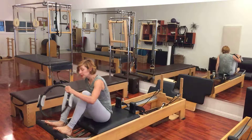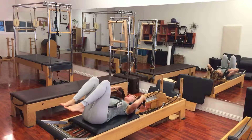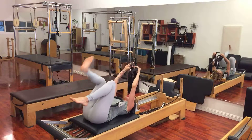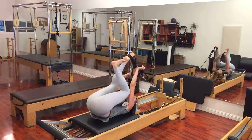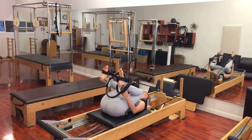Two heavy springs on the reformer. I lie on my back. Headrest is down so that when I go overhead I don't have that kind of pressure. I place my feet into the short loops of my straps, and then I place my magic circle between my ankles.